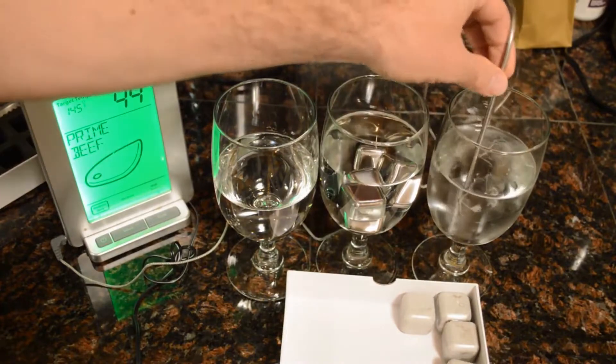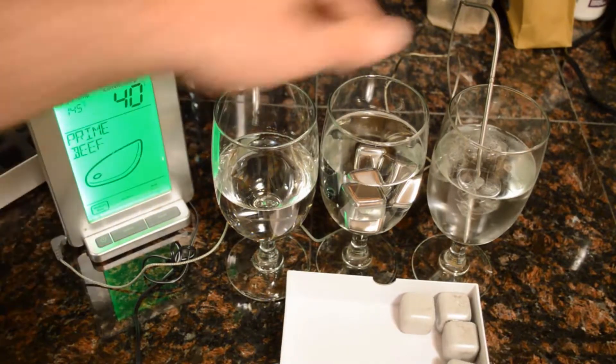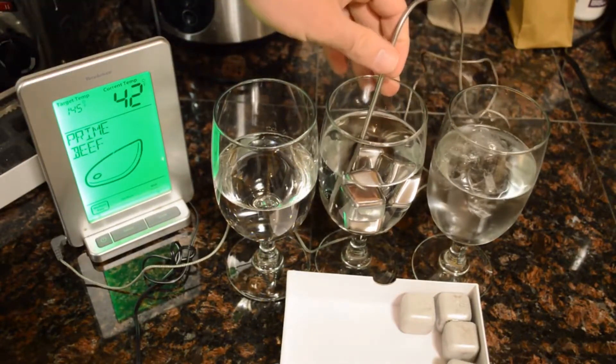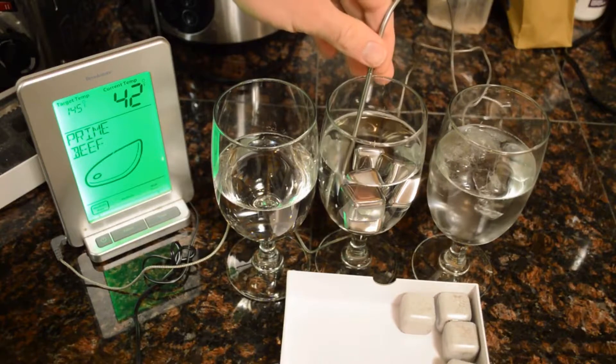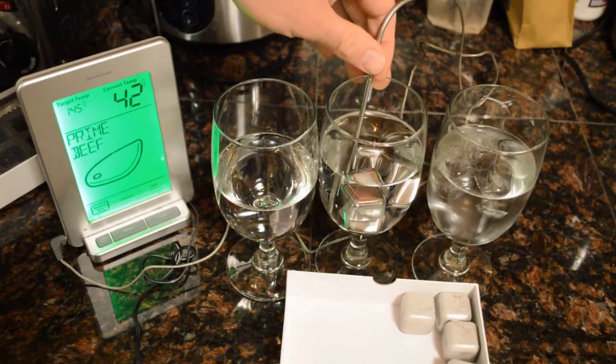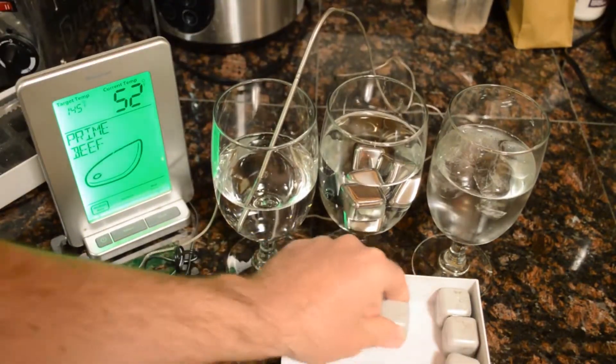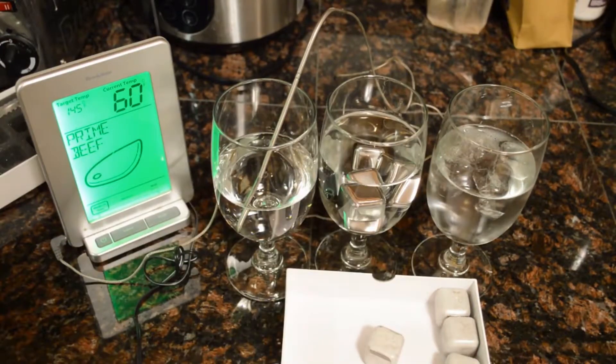One more time, just in the regular ice cubes. So looks like the regular ice cubes are a little bit cooler, but not by much. The stainless steel ice cubes with the liquid inside did almost as good as — I would just say about the same as your traditional ice cubes, and you don't get all that water in your drink.